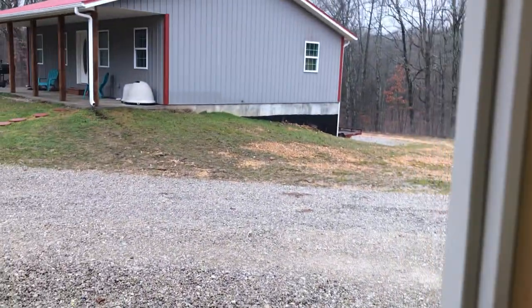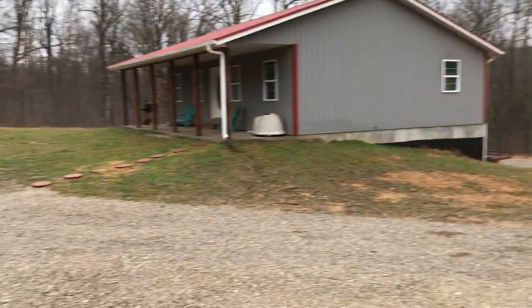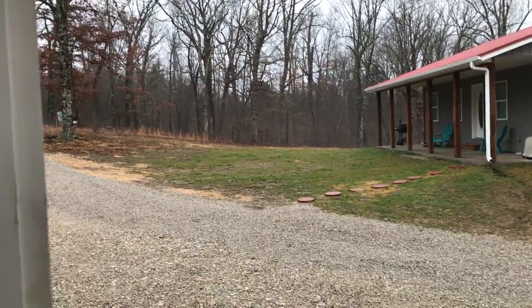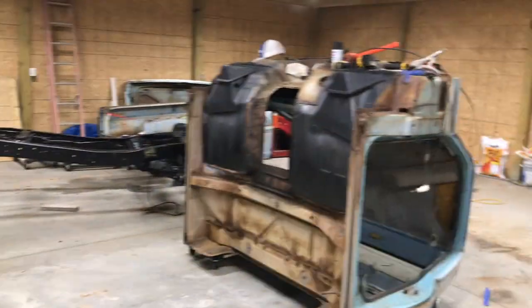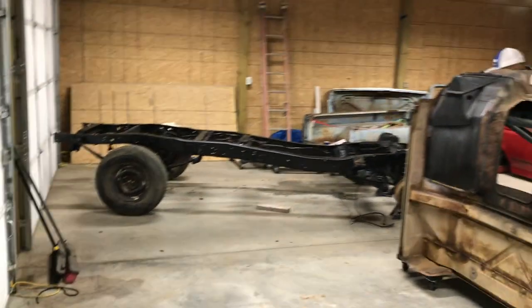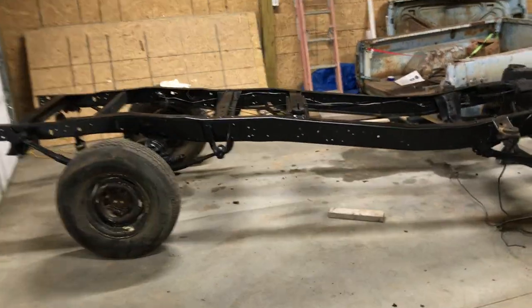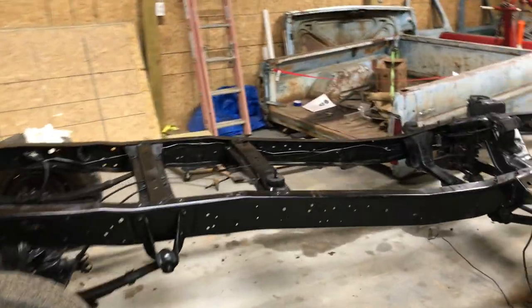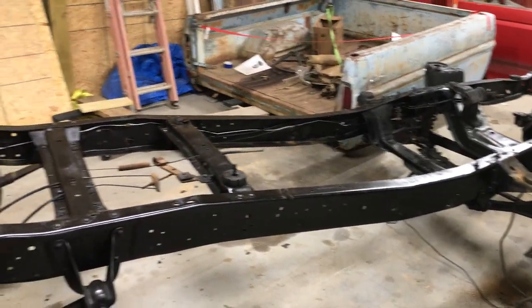Out here in the shop today - it's been raining here in Missouri, really nice outside. It's been a while since I made a video. I think the last time I made a video I was cleaning the frame off. Sorry I haven't made one in a while. For those of you who watch, as you can tell, the frame is painted. I've just had a lot of stuff going on.